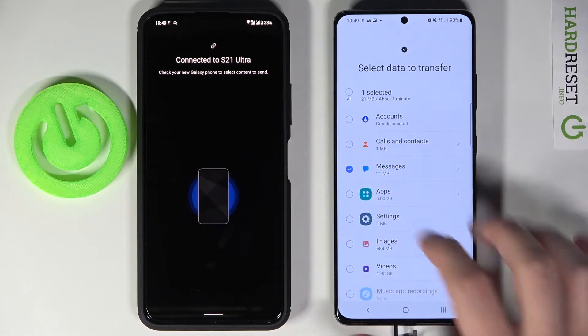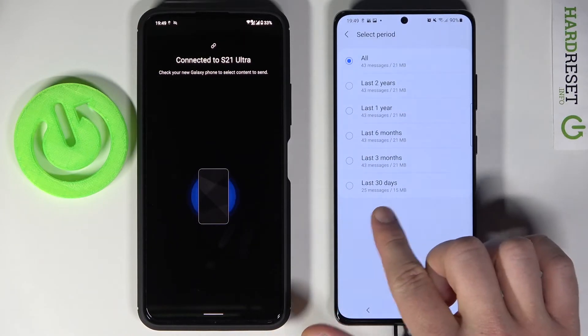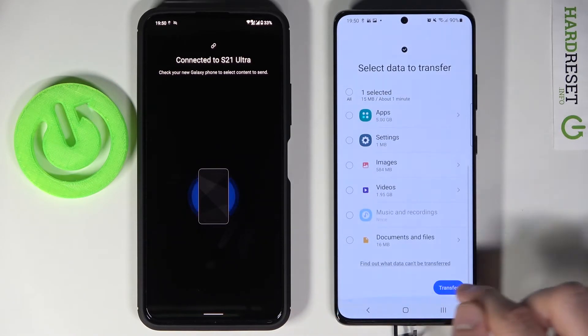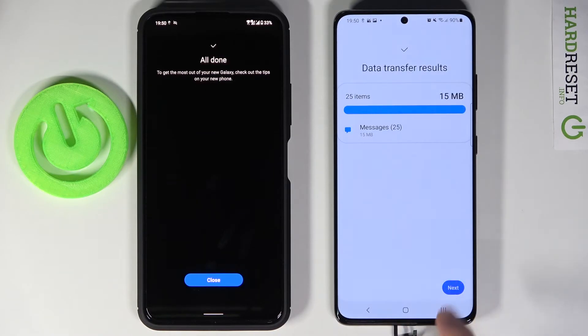You can select all messages, but when you tap on the arrow you are able to send from the last 30 days, 3 months, 6 months, 1 year, or 2 years. I'm going for the last one — 2 years. Scroll down, click transfer, and as you can see the transfer is complete.